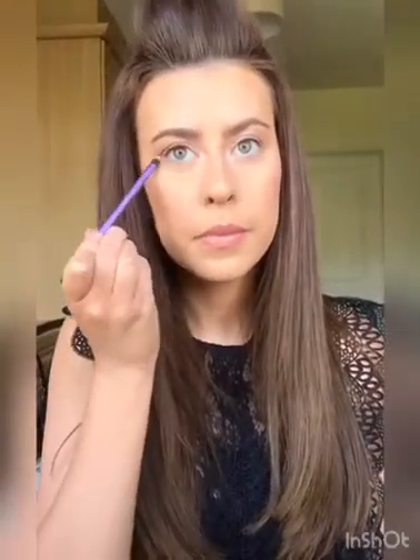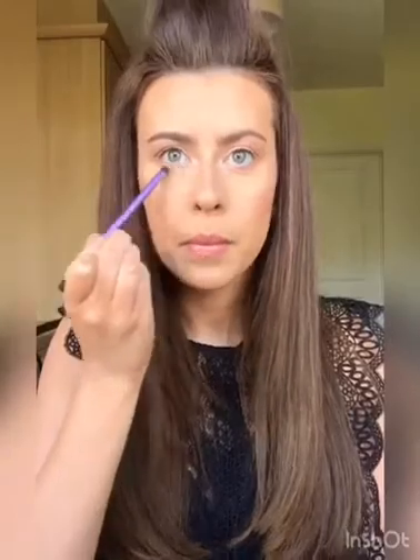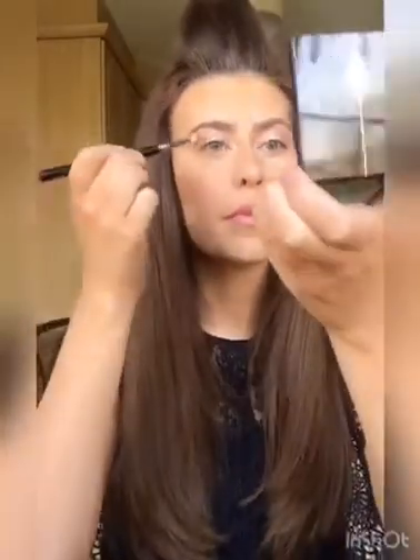I'm now taking that same shadow underneath my eye and this really opens the eyes up when you apply shadow underneath. I'm now taking the third shadow in the palette which is slightly darker and I'm just applying this mainly on the outer corner of the eye, and then whatever is left over on my brush I just take in the crease.